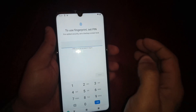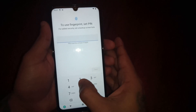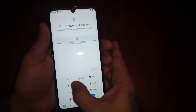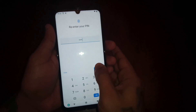So I'm going to select Fingerprint and PIN. I'm just going to put in a simple PIN — make sure you put in a PIN you can remember. Don't put the same PIN code as me; I'm just keeping it simple for the purpose of the video. I'm going to put in 1-2-3-4, confirm it, and then hit Confirm.